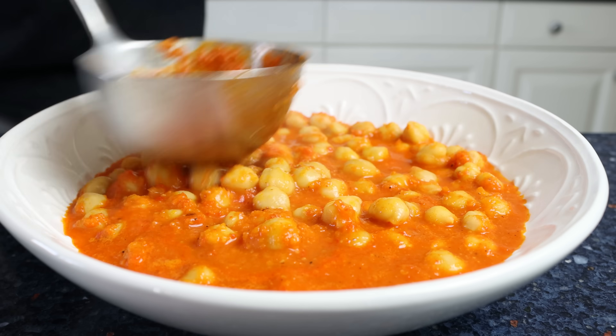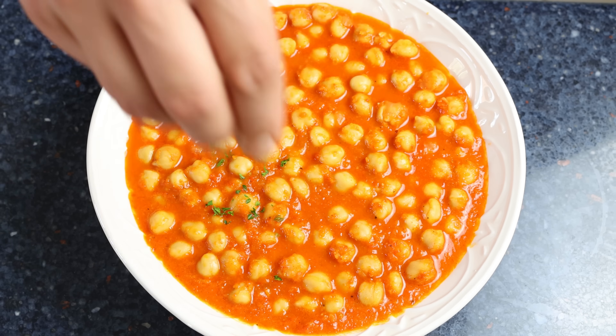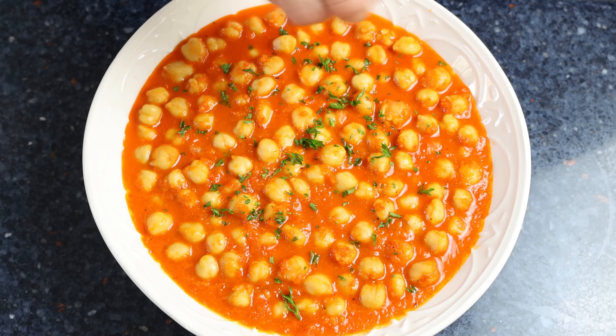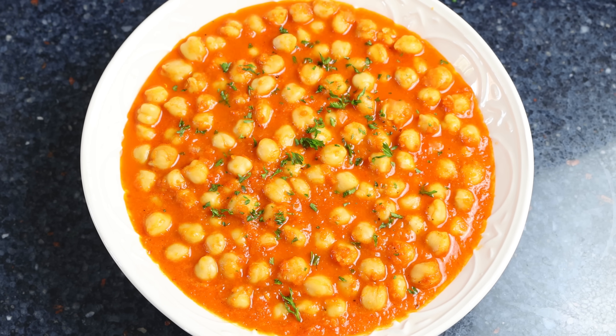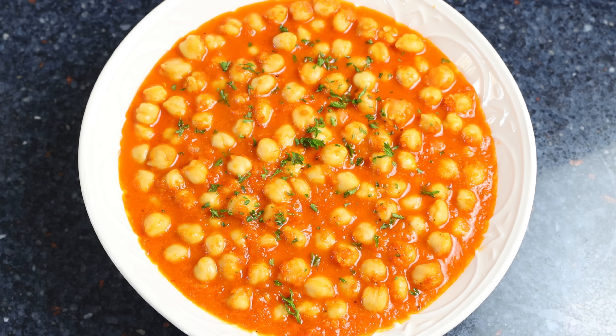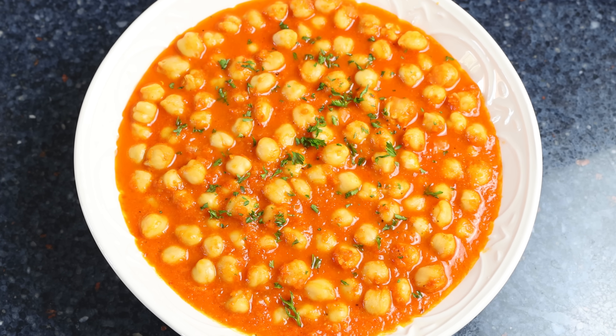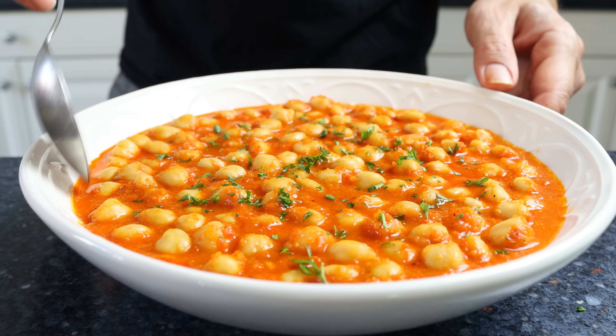We'll sprinkle it with some finely chopped fresh parsley. Check it out — our Garbanzos a la Navarra is done! A beautiful chickpea dish with a roasted red pepper sauce, so easy to make, with simple heart-healthy ingredients, coming together in just 30 minutes. Truly the kind of food that's going to fill your body with so much goodness. Let's give it a try and see how it tastes.